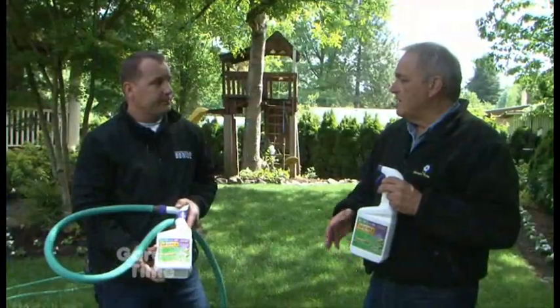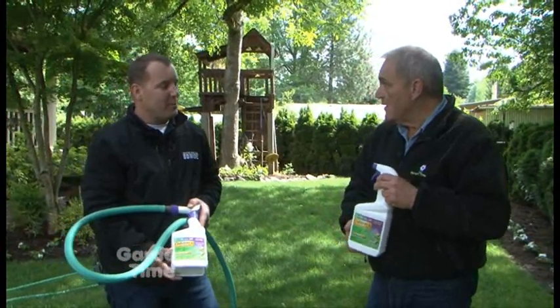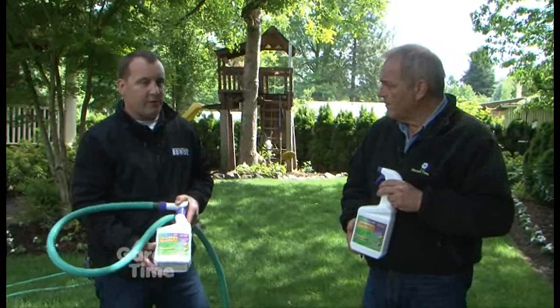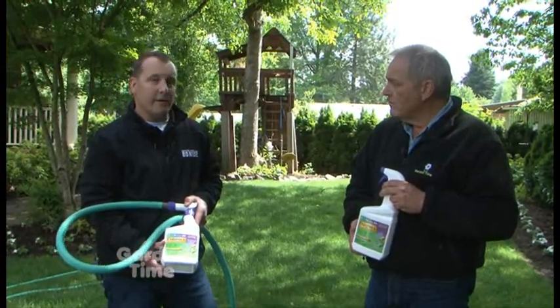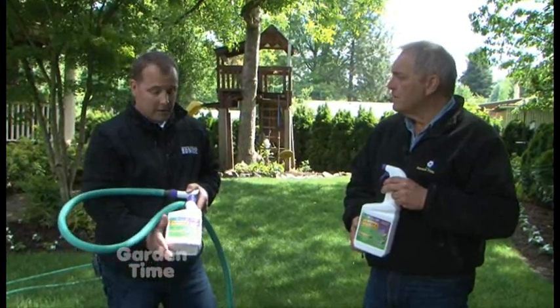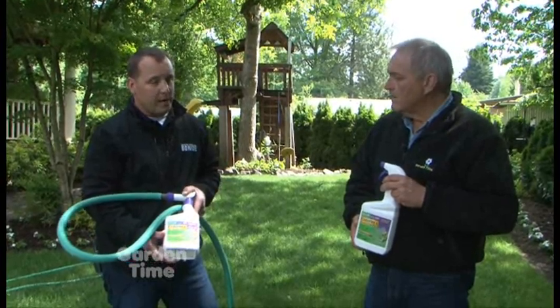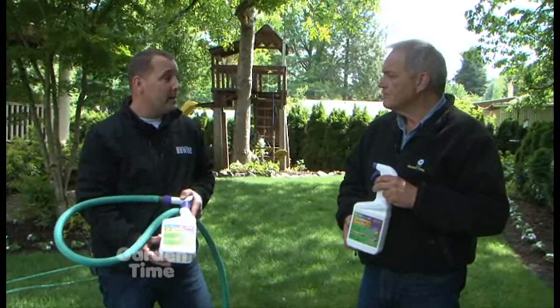If you were really cautious and still had weeds close to the beds, you could use the ready-to-use trigger for those. And what about temperature? Temperature is key. We're in late May, early June, which is key because we're having daytime temperatures of 65 and above. For this product and these active ingredients, we need temperatures of 65 and above. We also want to be cautious not to spray during extreme heat — that would be 80 degrees and above.